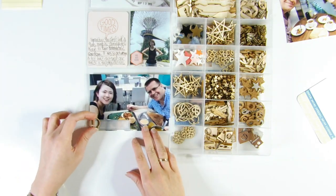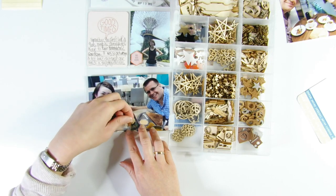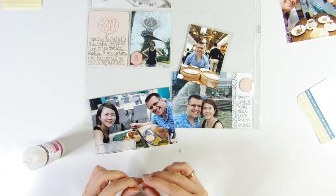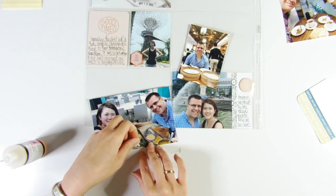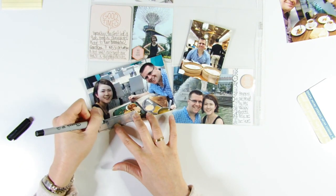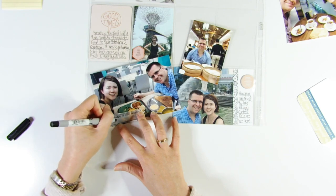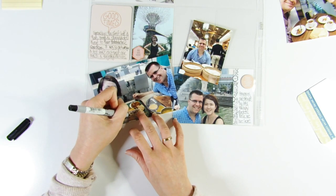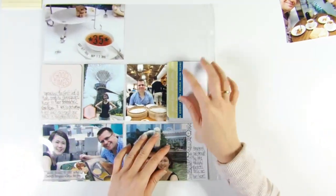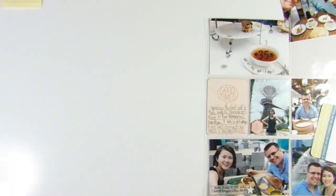I drew a border around the vellum strip and added a white plastic star embellishment, which came in an h2k coat kit. I'm also going to be adding journaling using my Sharpie ultra fine point pen.